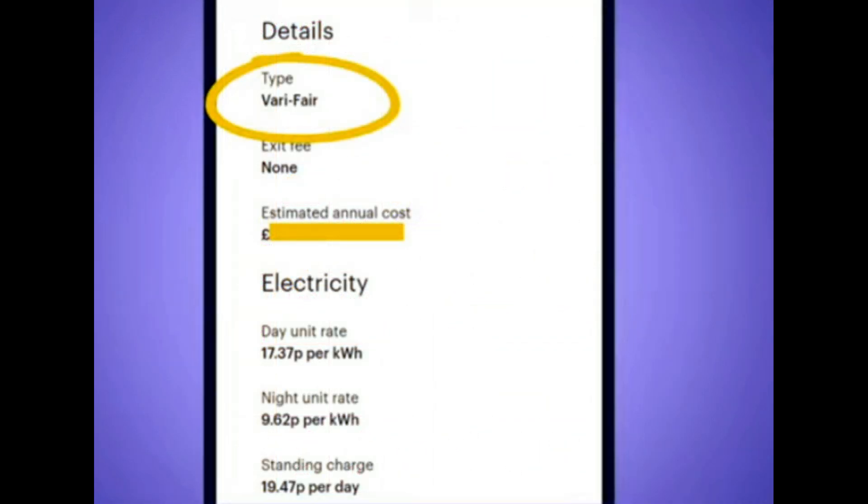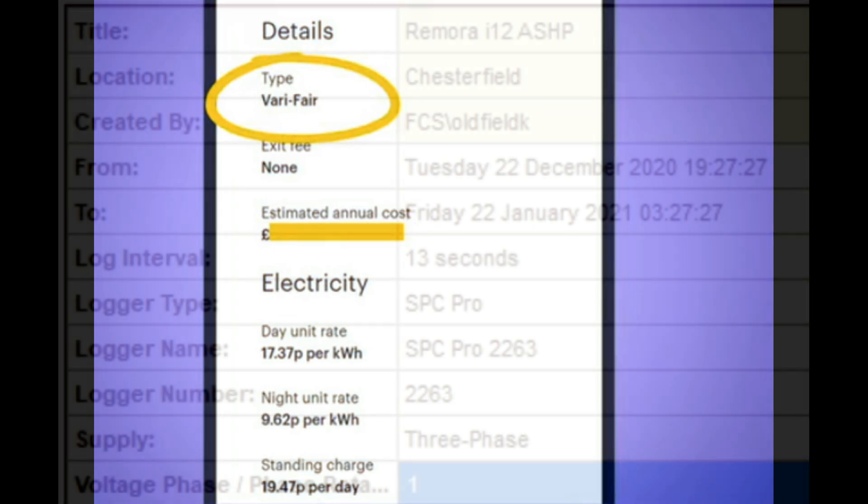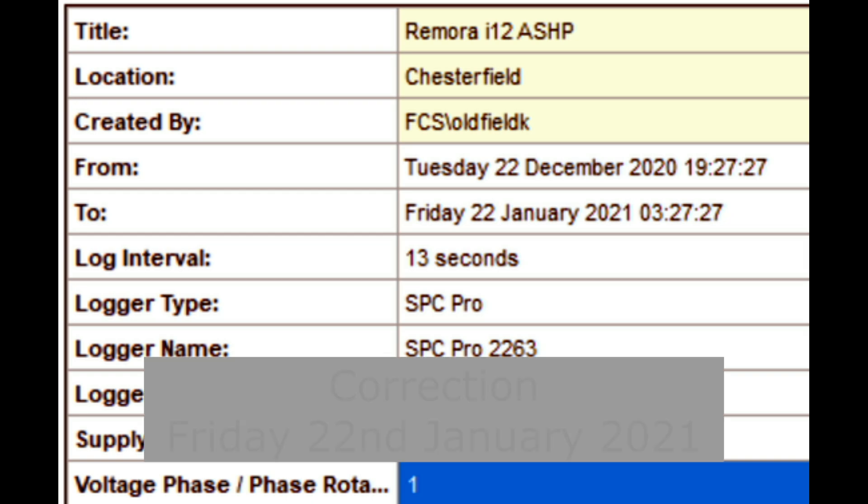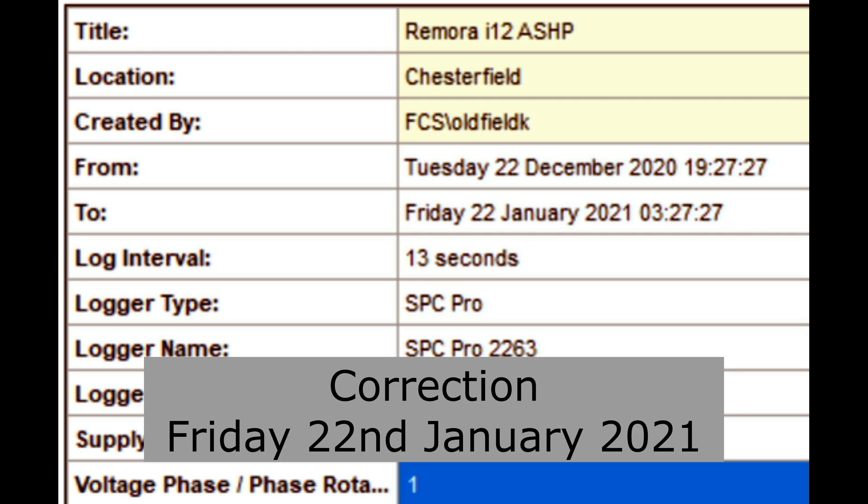On to the logger: my electricity tariff is with Bulb on a very fair rate — a day rate of 17.37p and a night rate of 9.62p per kilowatt hour. I'm using the same data logger as normal, the L-component SPC Pro 2, calibrated and used to monitor and data log. It's set to run from Tuesday the 22nd of December through to Friday the 22nd of January — a total of 32 days — logging every 13 seconds.